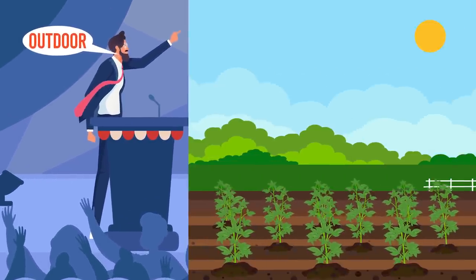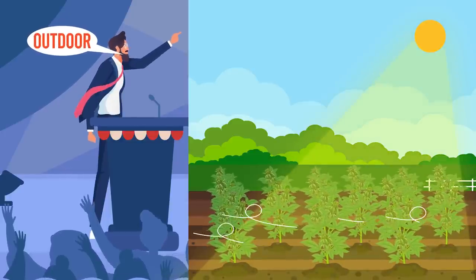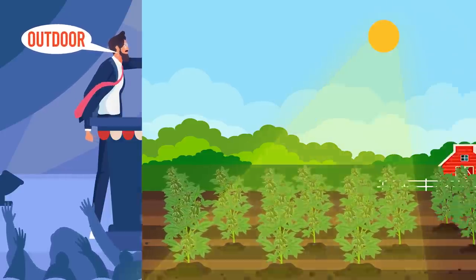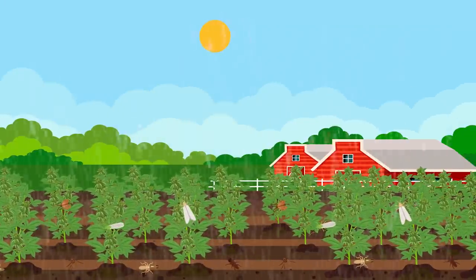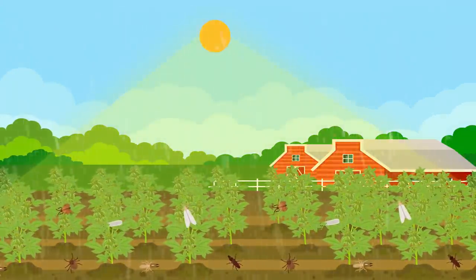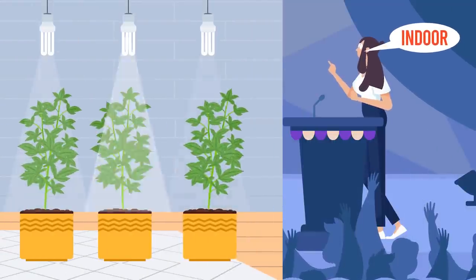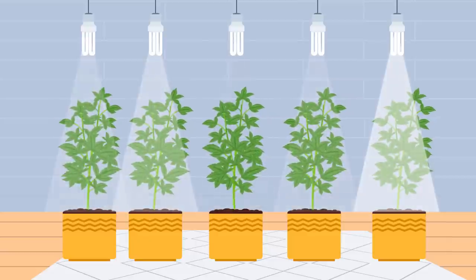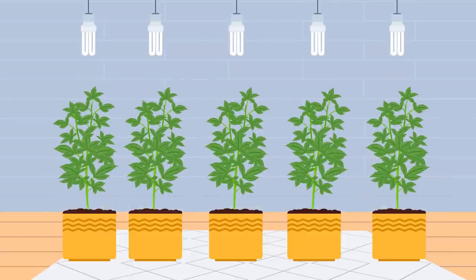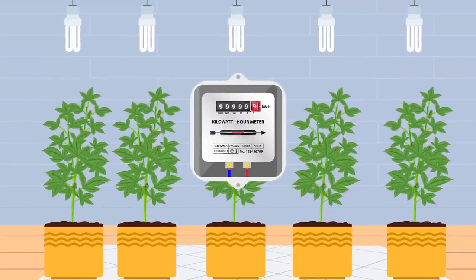Outdoor cultivation tends to offer more space, abundant natural light, fresh air and potential for larger yields. On the flip side, it makes plants more vulnerable to pests, harsh weather conditions and temperature fluctuations. Indoor growing offers shelter, control over temperature and humidity, and privacy. However, space may be limited, yields might be smaller, and electricity bills can potentially soar higher than your cannabis plants themselves.